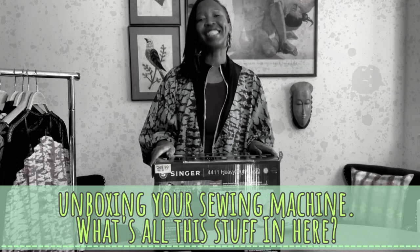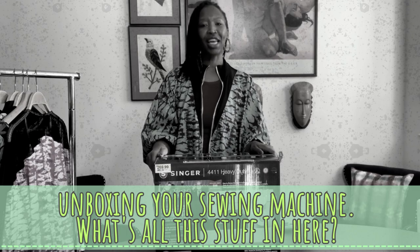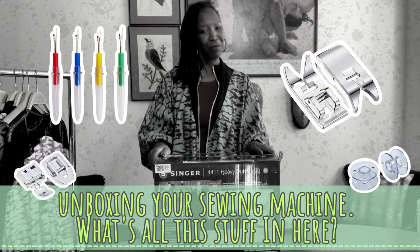So let's unbox, unpack, and get acquainted with our new sewing machine. And let's check out all those cool attachments that come with it.